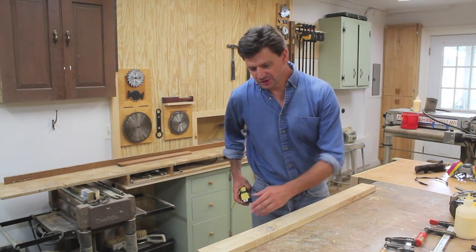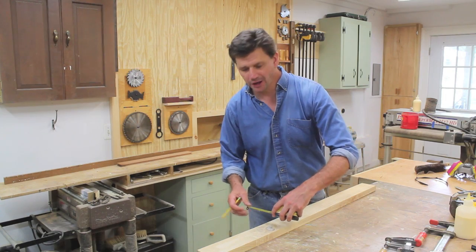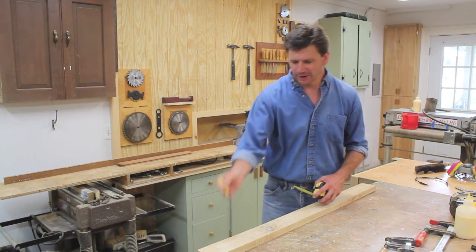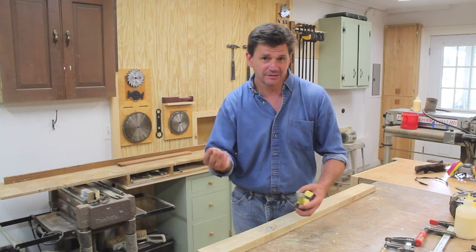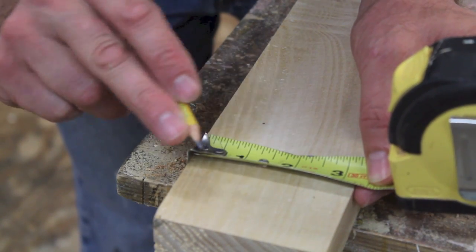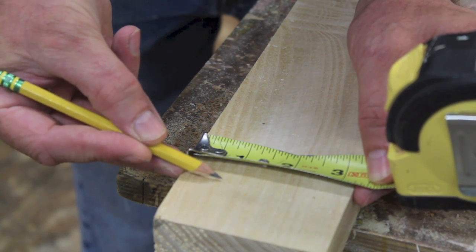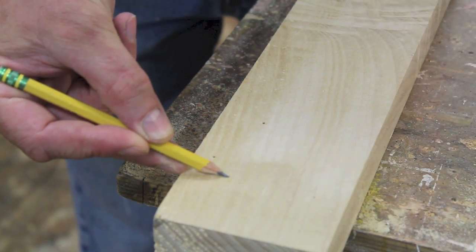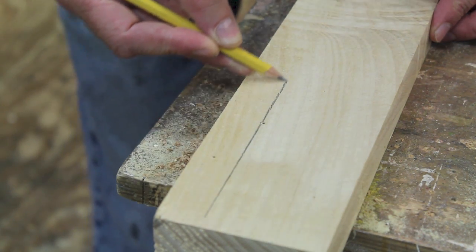Now I want to measure in 7/8 of an inch from the back and draw a line. I've shown this trick before — you can draw a straight line with a pencil on your fingernail. I'll measure 7/8 of an inch from the back, put my fingernail against the edge, creep the pencil point out to 7/8 of an inch, and then just use my fingernail as a guide to make a straight line.